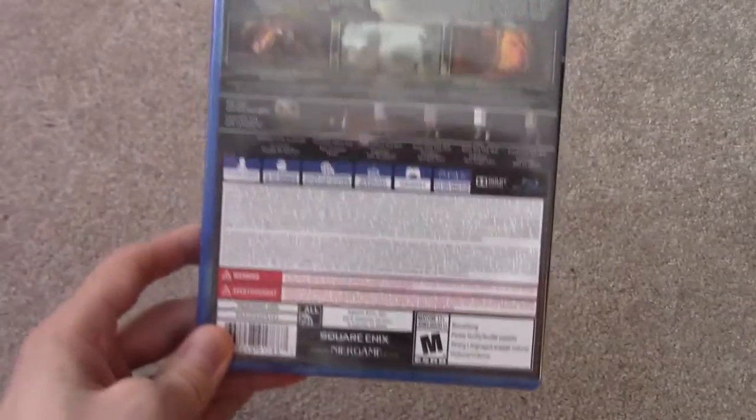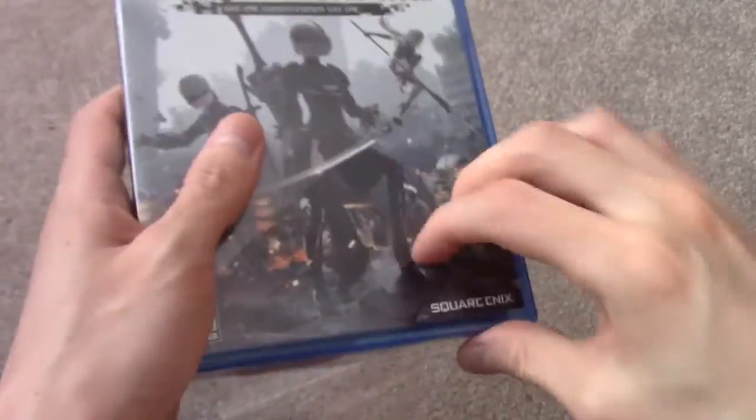So I can't wait to play it. I will be doing gameplay reviews on it and show you some gameplay footage of it.